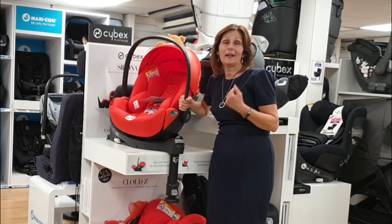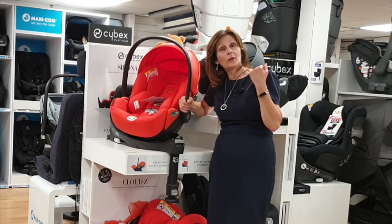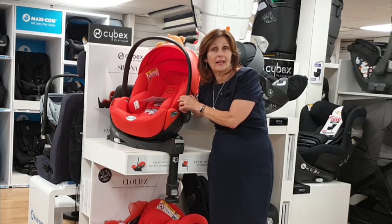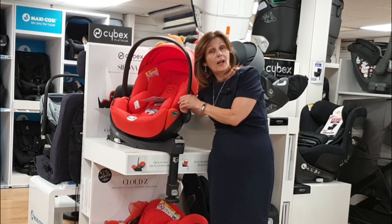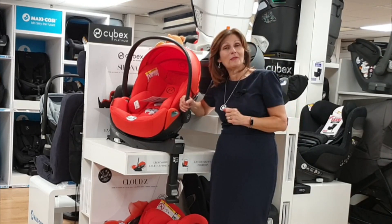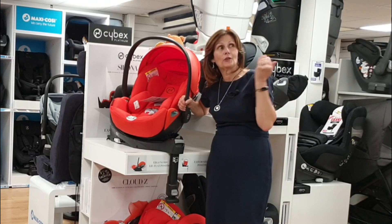This is the brand new Cloud Z2 from Cybex — we're very excited about it. It is available to pre-order in a choice of colors. If you want more details about this seat or any of the Cybex range, or want to come into store, get in touch via any of the normal channels. If you're on our YouTube channel and would like to subscribe, click the bell icon and we'll send you all of our videos. Thank you for joining us at Baby Lady, and massive thanks to Cybex and Kate for loaning us this car seat.